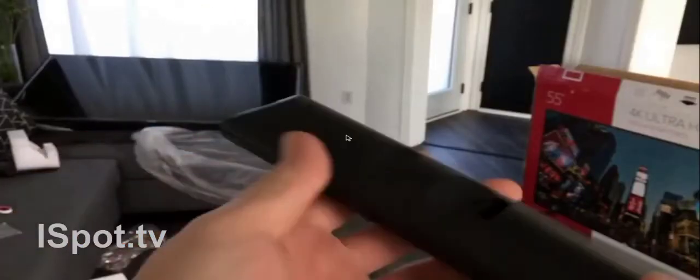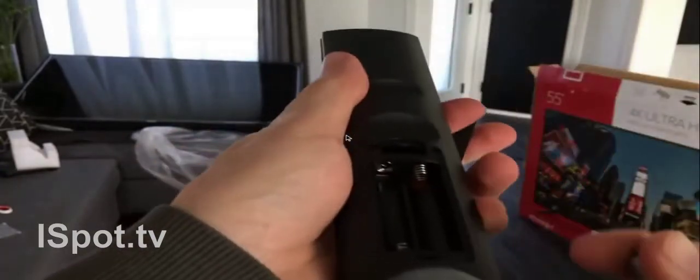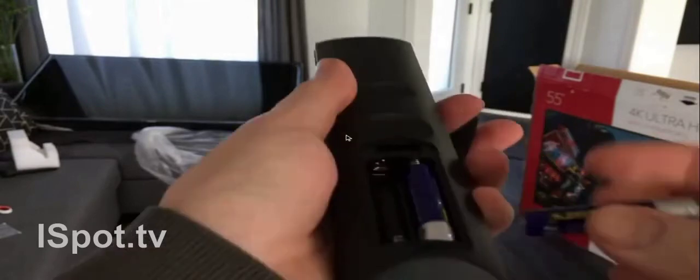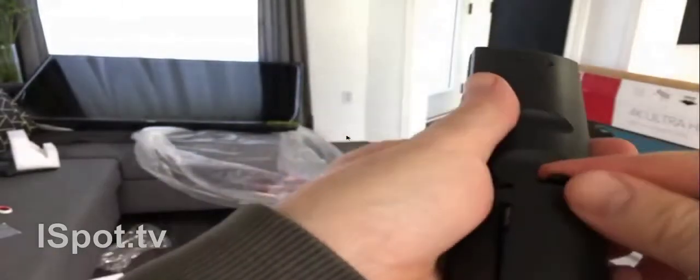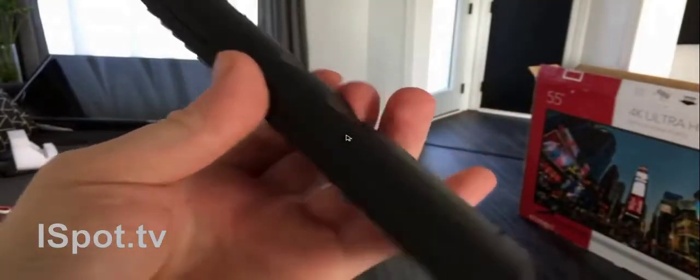First thing we want to do is the remote control — just set up the batteries. I'm actually not going to set up the stand in this case. I'll show you where it goes and how it goes, but I know most of you won't use it and the stand seems really clumsy. So even if you guys are thinking about using the stand, I just wouldn't.